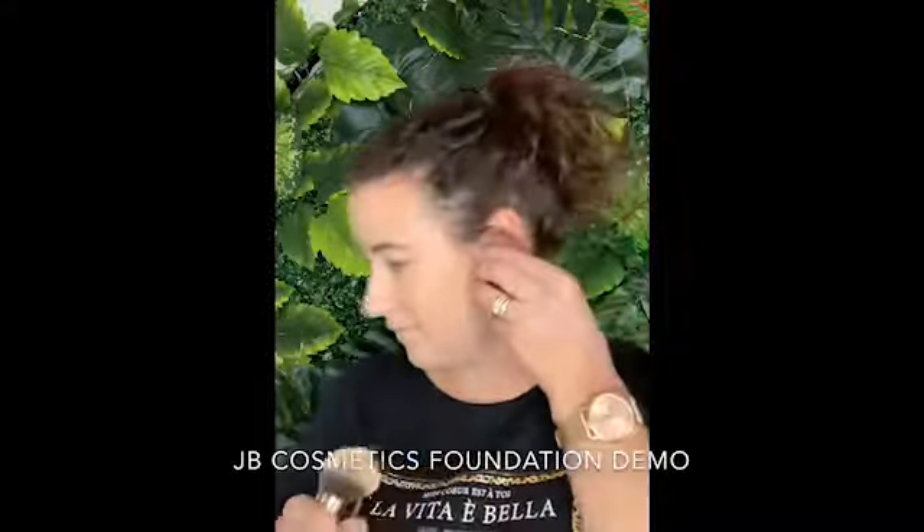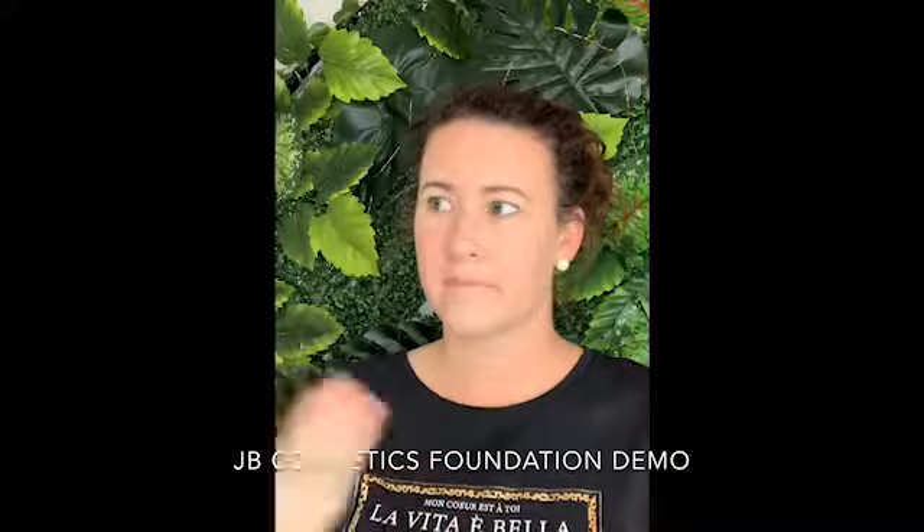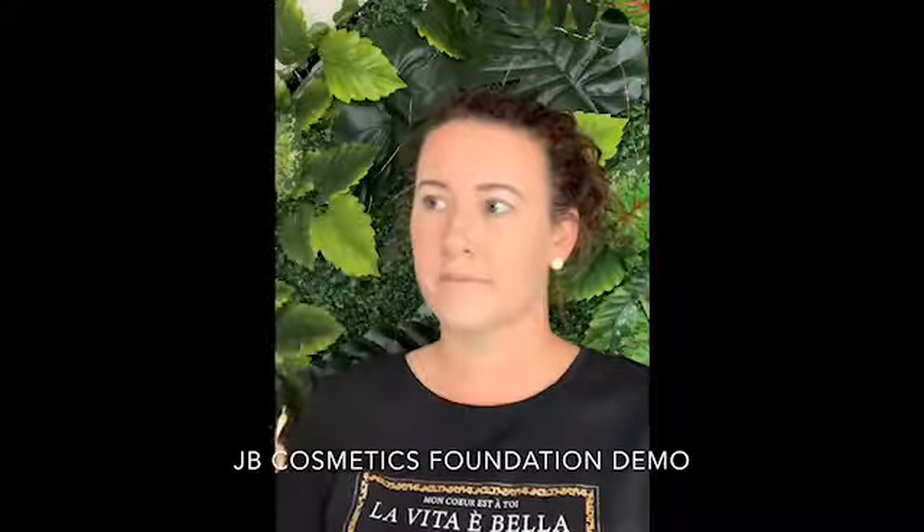I'm going to get you to do the other side, Melissa, so you're getting that coverage without it looking like it's been trowelled on. You can use a sponge or a foundation brush — it's completely up to you. But because I don't want to create any more redness or heat in Melissa's face, I find with this application of our big buffer brush it almost sits on top of your skin.